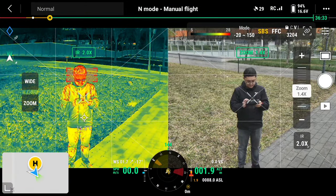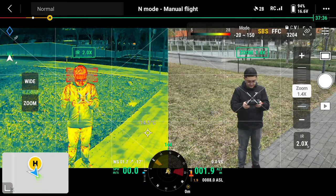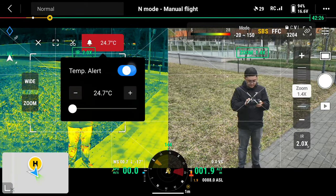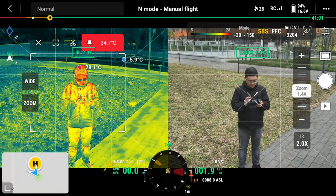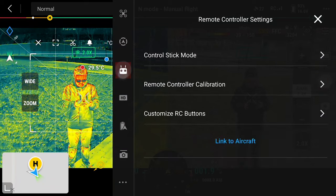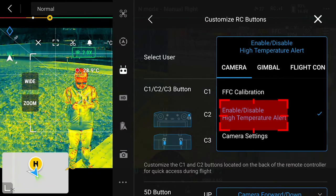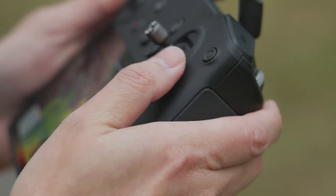Now you can tap the target on the left to get its temperature, or drag a frame for area measurement, or even set the temperature alert using the new customizable C3 button. You can turn it on or off with one click.